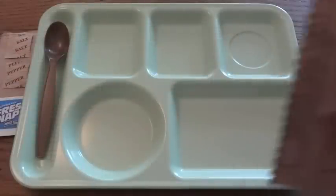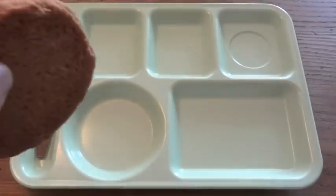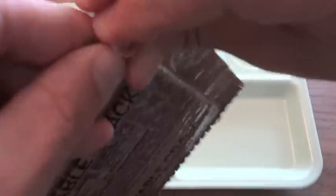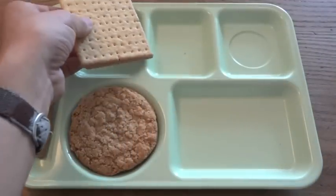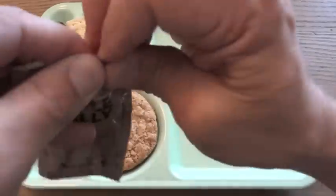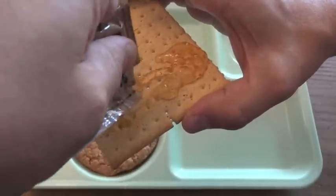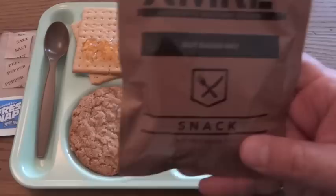Let's see what else we have. We'll take a look at our oatmeal cookie — one big cookie in here. And the vegetable crackers. Give them a little bit of the apple jelly. That looks good. And we have the XMRE nut raisin mix.